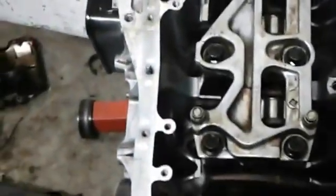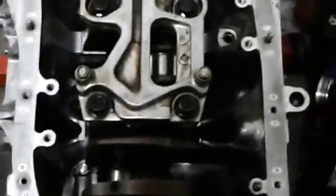Alright guys, welcome back to VHB Engines. We're going to have ourselves some multi-tasking — we're going to do two engines today. I'm going to do one, and this guy is going to start his first independent build. Shout out for Kino.